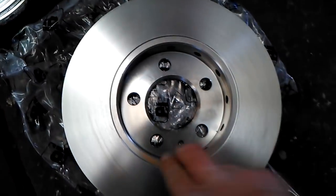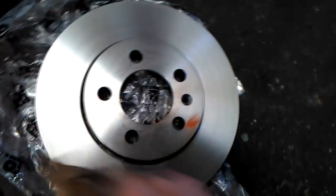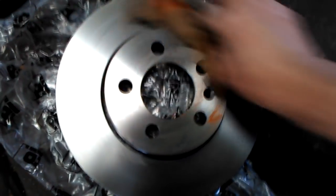So two new discs, new pads — this will cure the problem on your VW Polo.